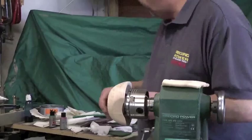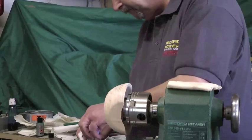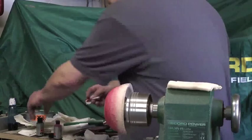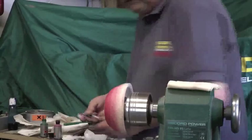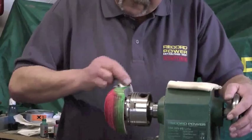Now what I'm going to do is put some background colour on using the spirit stains. I could use ebonising lacquer, or I could use metallic stains. But in this case I've just picked out two colours to give me a contrast. Now just wipe it in, make sure you're fully covered. The stain is virtually dry already.